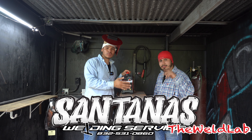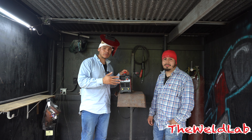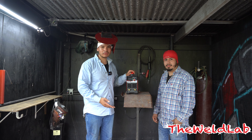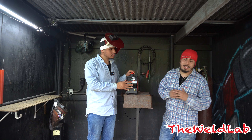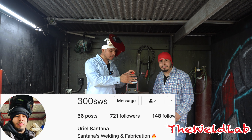I'm at my homeboy Santana's welding services — he has a welding school out here in Humble, Texas. If that's a better fit for you and you're looking for a school closer to you, towards the end of the video he will tell you more details on what he offers, the classes he gives. My Instagram is 300 SWS — go ahead and follow me and I'll follow back.